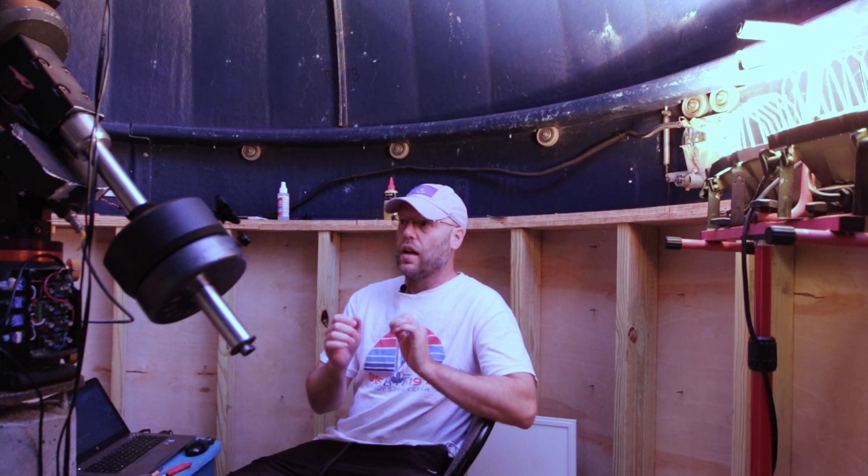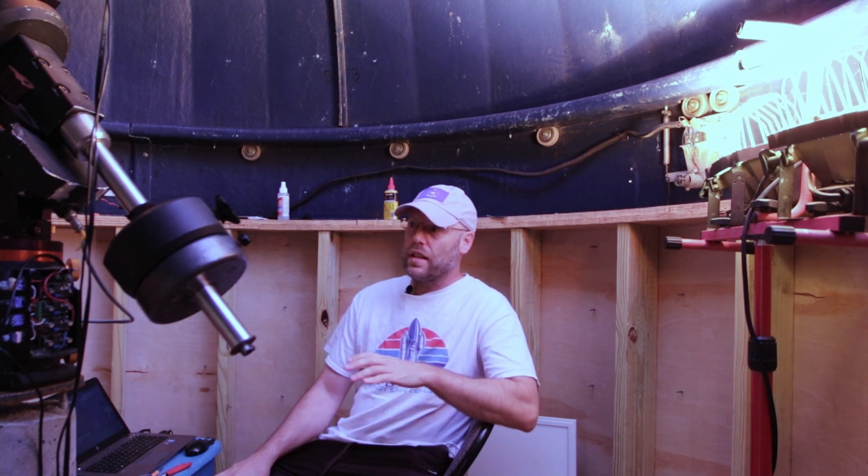I need to preface this by saying I really like Starizona. It's a great company. They do a very difficult job — I would not want to have to design something that takes an f/10 telescope to an f/1.9 telescope successfully. So I really love Starizona.